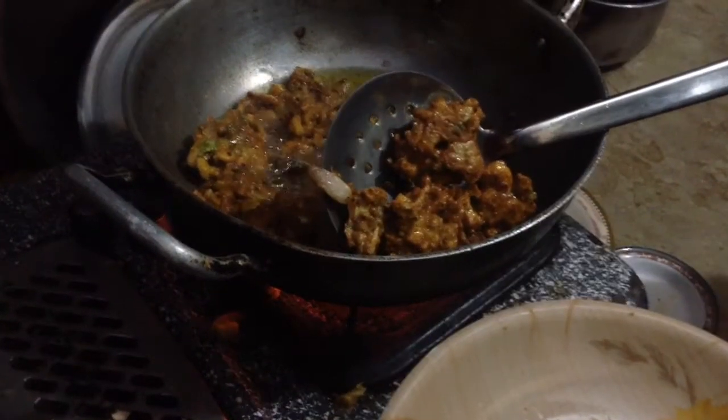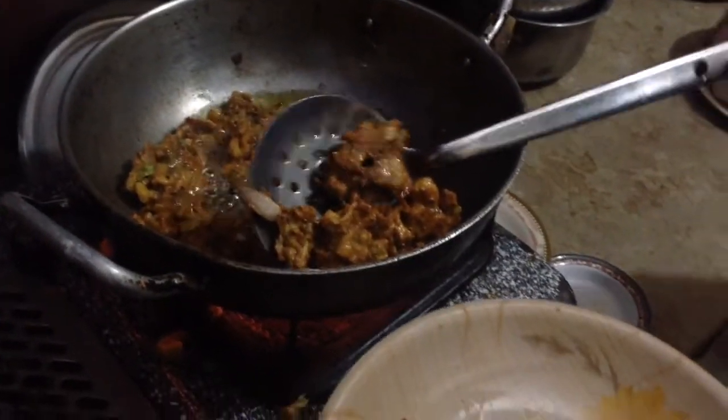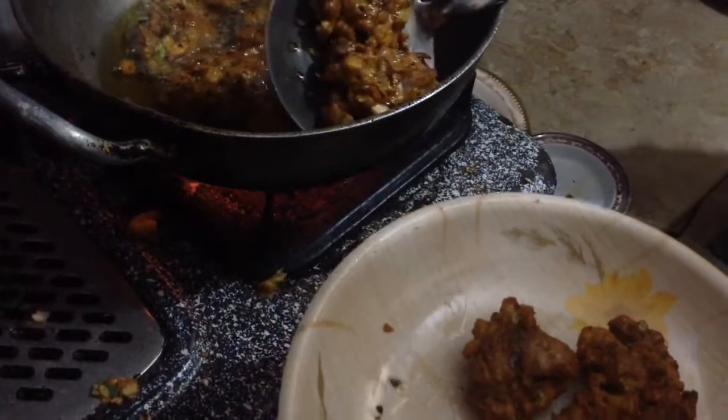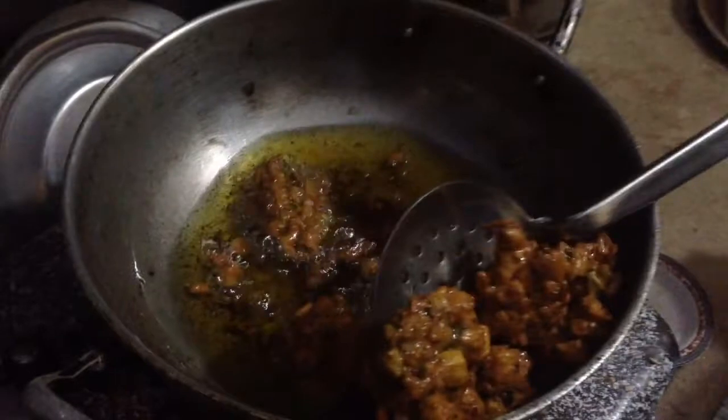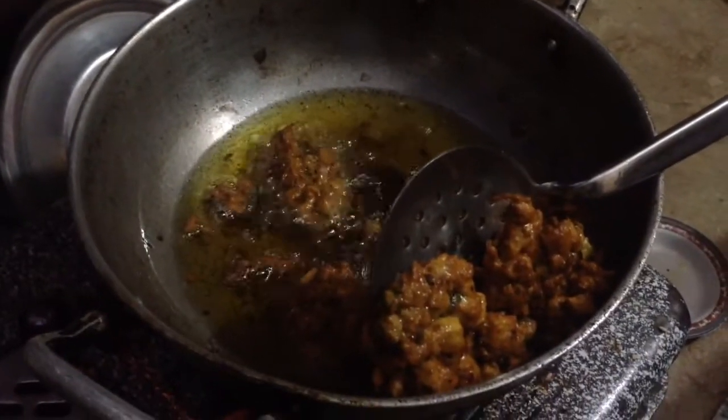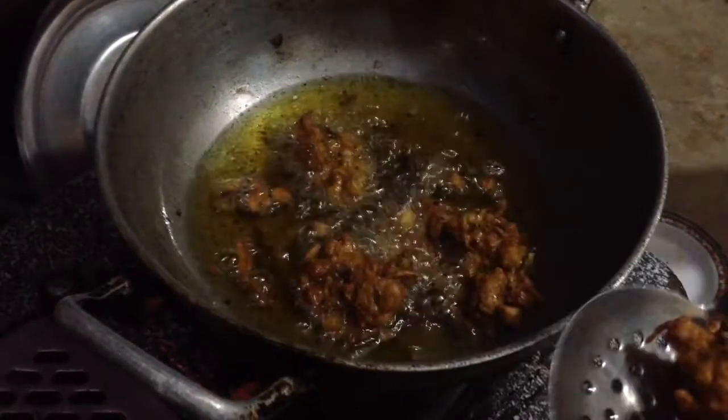The meat is a bit salty. I am going to buy some of the ingredients. I am going to cook the meat.